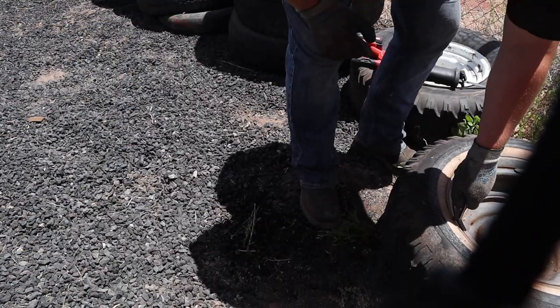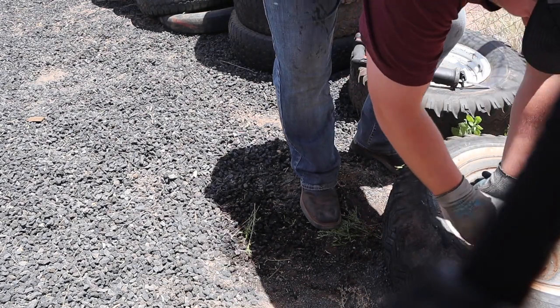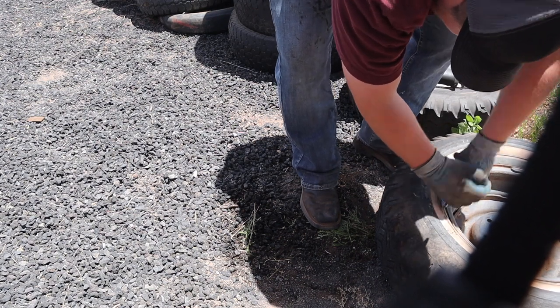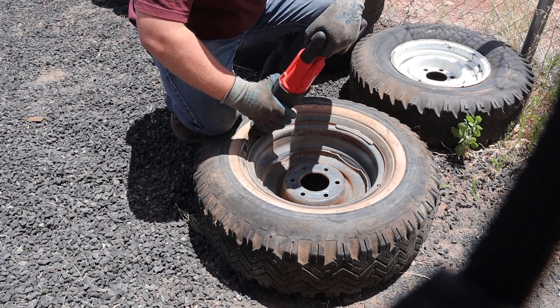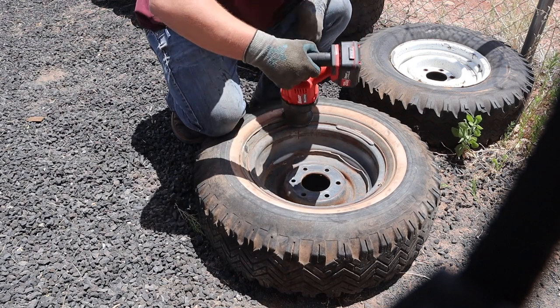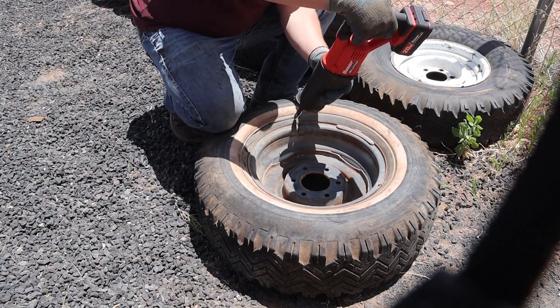I can take these rims I'm cutting out to my scrapyard and make a couple dollars off them. If you need to get rid of old tires attached to rims and you have a recycling place for the tires but don't want to pay to dispose of the rims, just get yourself a sawzall. You can pick one up for 20 bucks corded from Harbor Freight — that'll probably get you through a few tires and will still cost you less than going to a tire shop to have them unmounted.